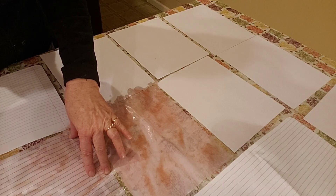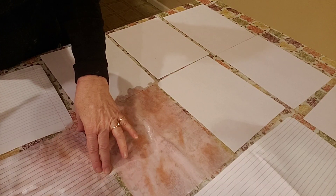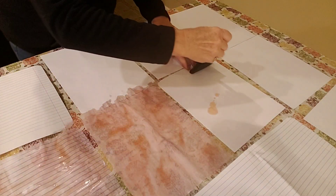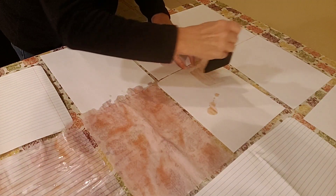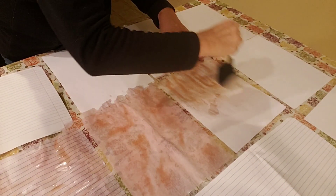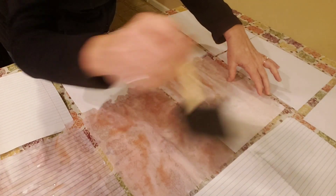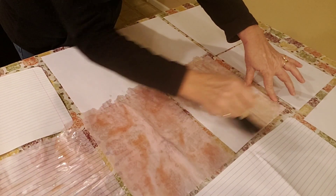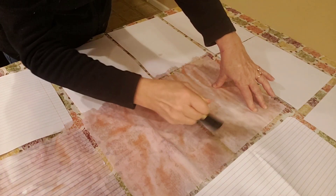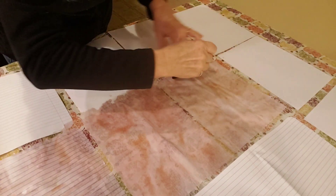I'm going to show you how I spread it out right now. I spread it over with the brush, like you see me doing. I know you can't see all of this, but I didn't want to have to hold the camera in my hand and do this with one hand. So I'm doing it like this, and then we'll let this dry overnight.